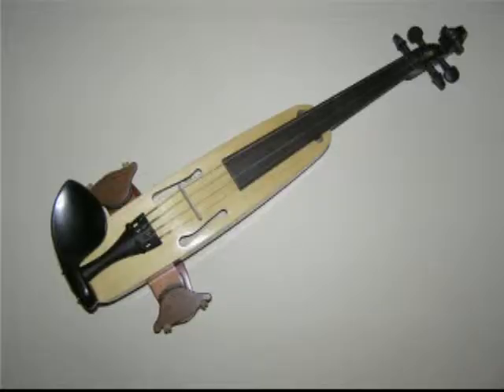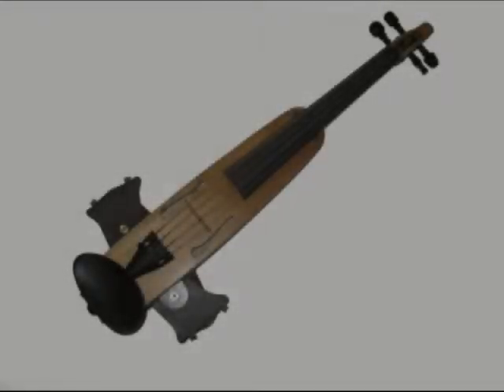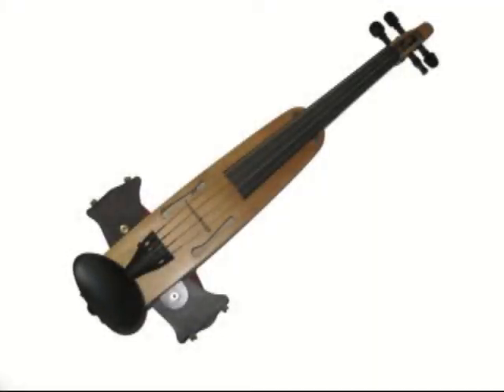You're looking at a brand new Adventurer Type 2D. While it looks like its predecessors in many ways, it has a completely redone internal porting system. This new instrument has incredible power.